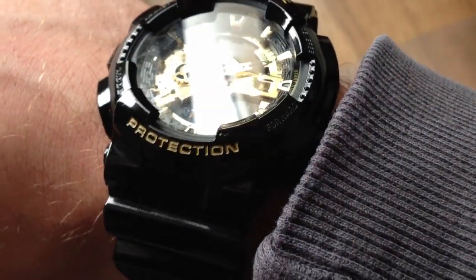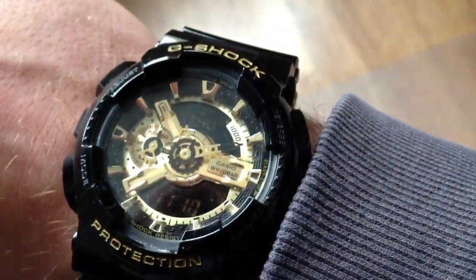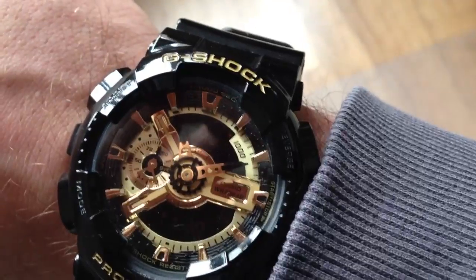I bought it because it fits very comfortable and it looks very good — it matches with most of my clothes.